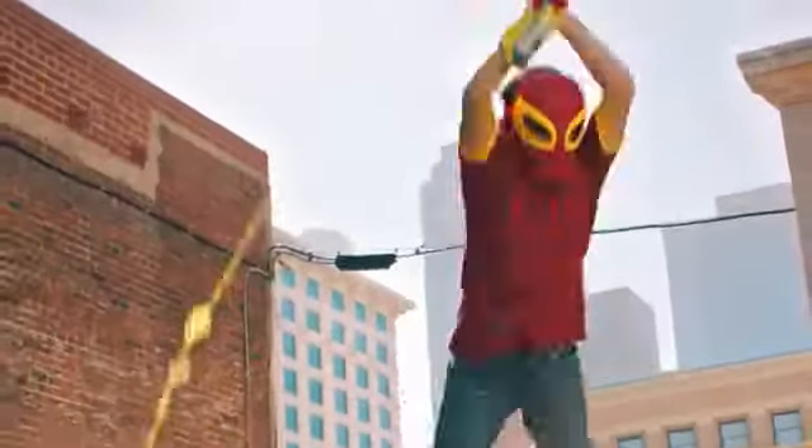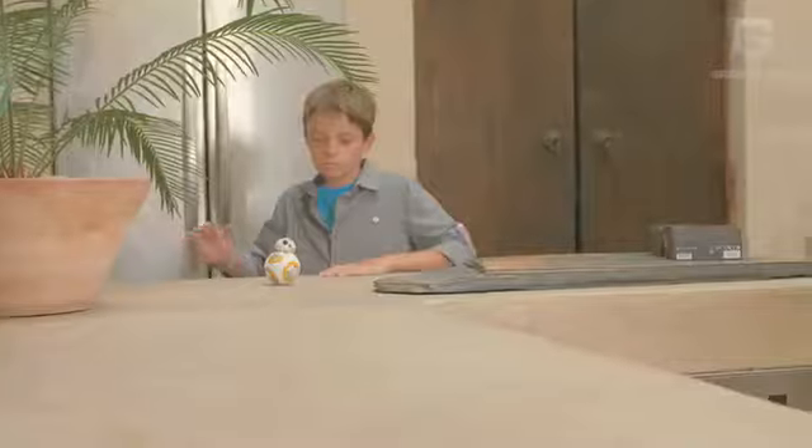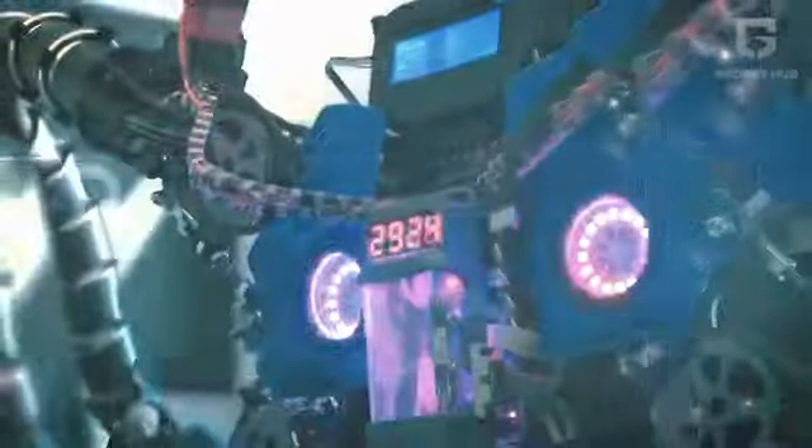You can shoot spider webs just like Spider-Man and look super cool while doing it. Unleash your powers with this magical Star Wars droid. We can't wait to take you through some of the most sensational superhero gadgets that you will fall in love with. You can check out the links in the description if you want to get some of these for yourself.